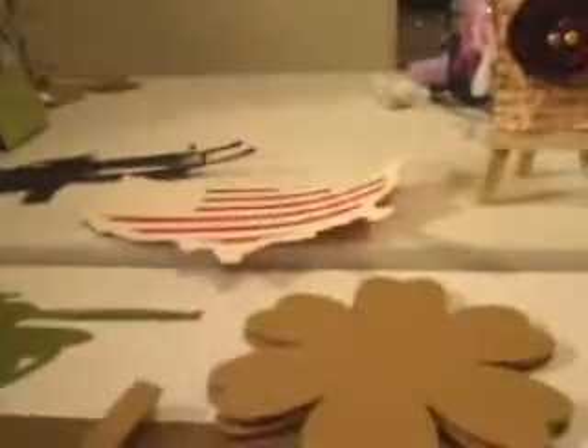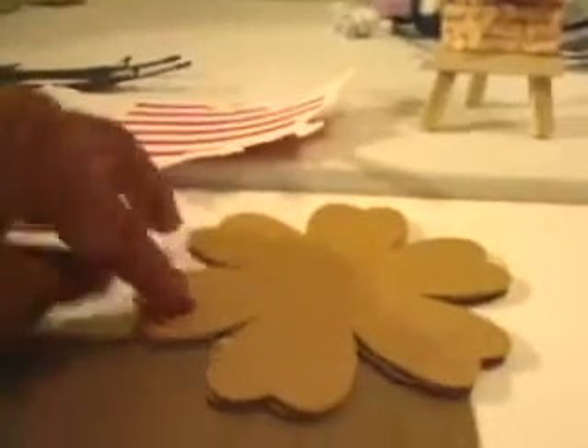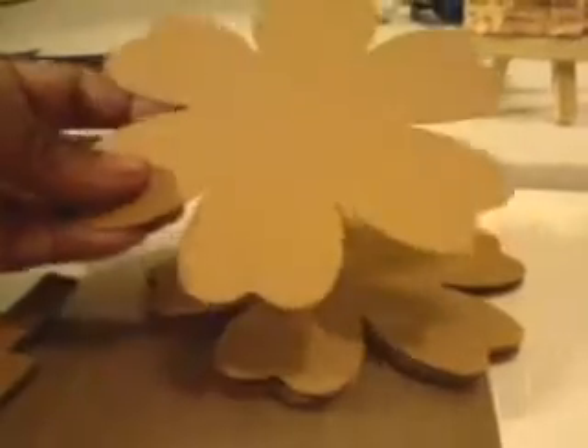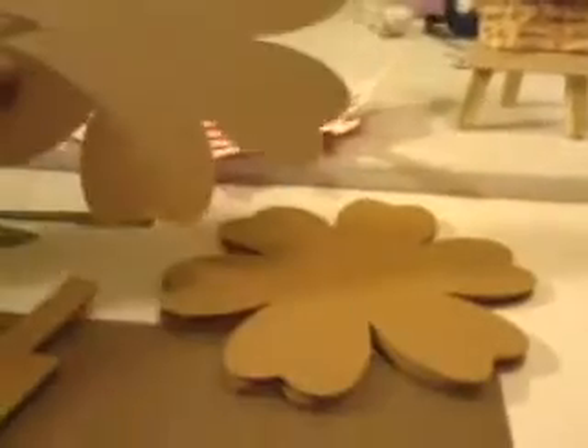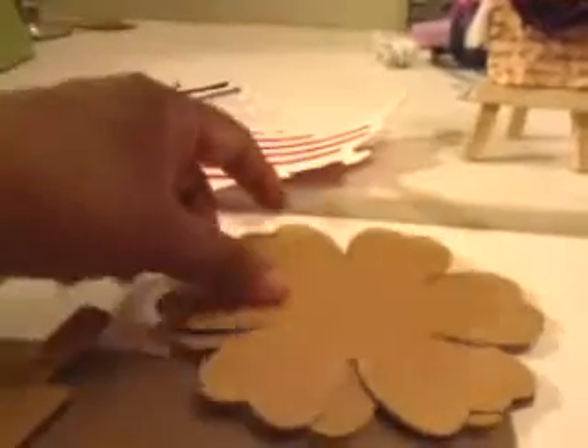Here are the die cuts. This is off the Off the Page Paisley Cricut cartridge. I asked if she could cut them out on chipboard because I really wanted to do a fun, cute mini. So this is the shape and it's really cute. I think it would make a really cute mini to play with.